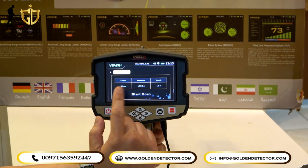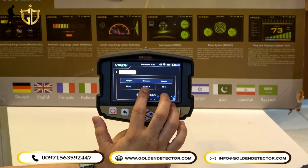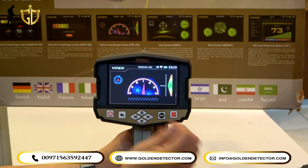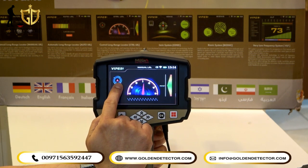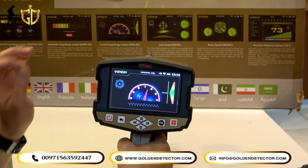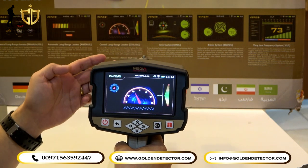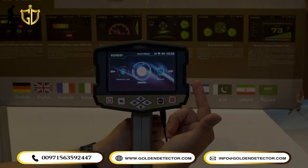In the Scan screen, you can confirm all settings: target silver, distance 1,750 meters, depth 10 meters. Press Scan. The Manual Long Range Locator also has a digital compass, indicator arm, and smart balancing — same as the Control Long Range Locator. If the antenna turns right, the target is on the right; if it turns left, the target is on the left.